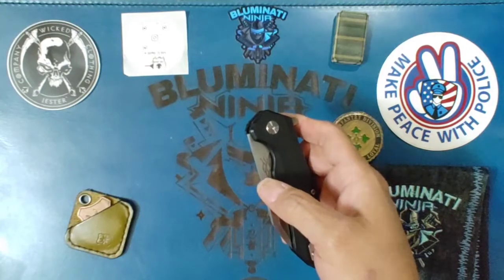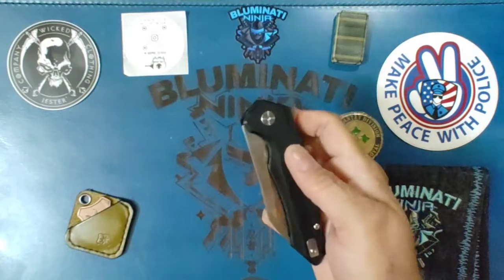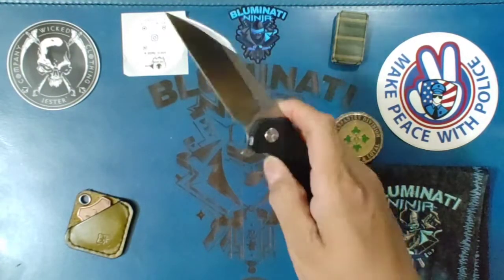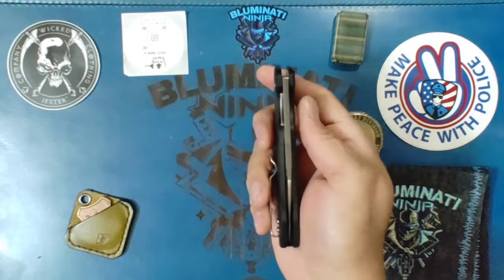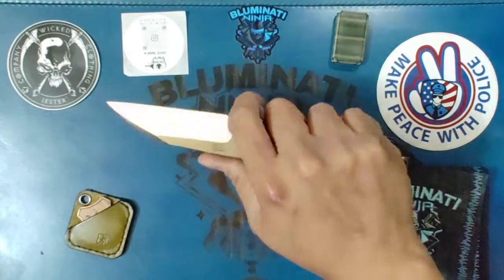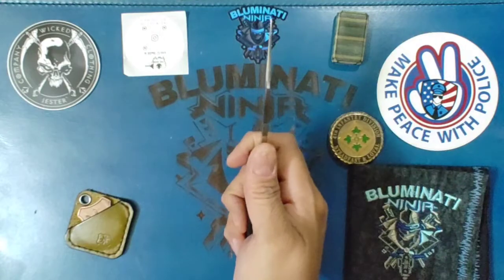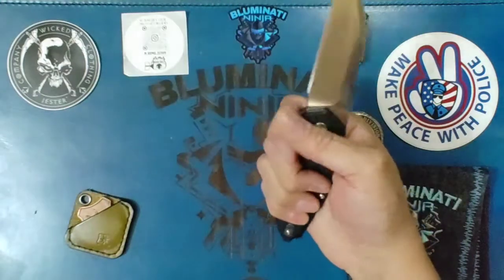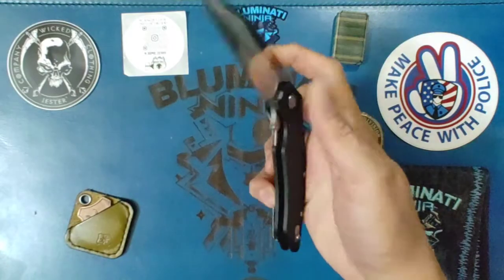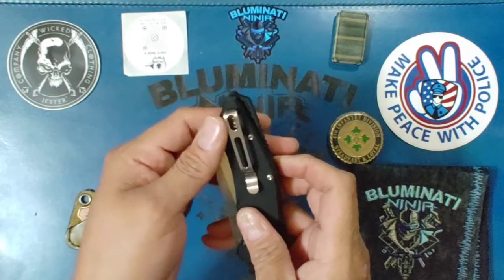This one comes in at around twenty-five to twenty-seven dollars. They also have a carbon fiber scale offering, I think that was about twenty-seven. This thing fires out — real nice, real nice action. It's comfortable, fits in my hand real nice. The clip is reversible and even has a cover plate for the other side, so that's very nice.